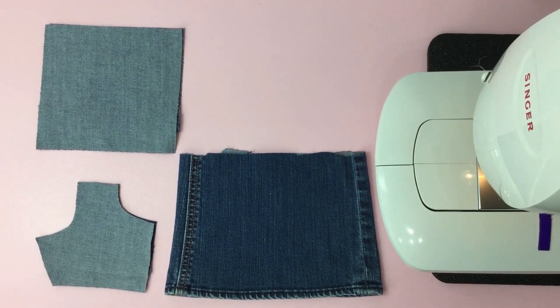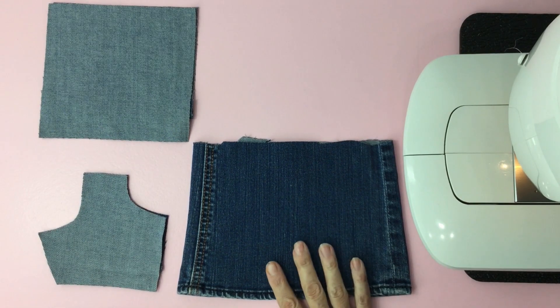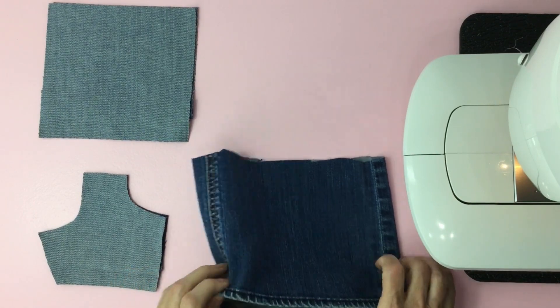Before you cut your material, I want to tell you a few ways you can do the hem of the shorts. The first would be to use the free hem from your used jeans. What's nice is it's professionally done and it's less work you have to do.